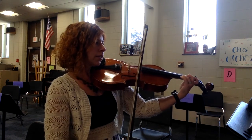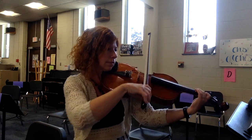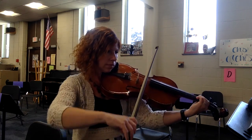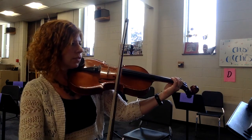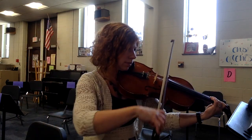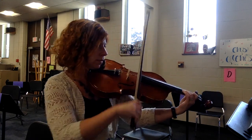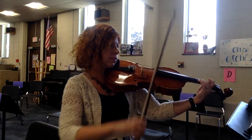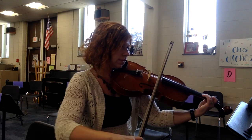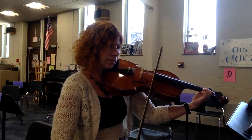And three, four. Three, four. Two, three. One, two, three. Four, one. One, two, three. Two, three. Two, three. One, two, three. I'm going to show you what I'm going to do.